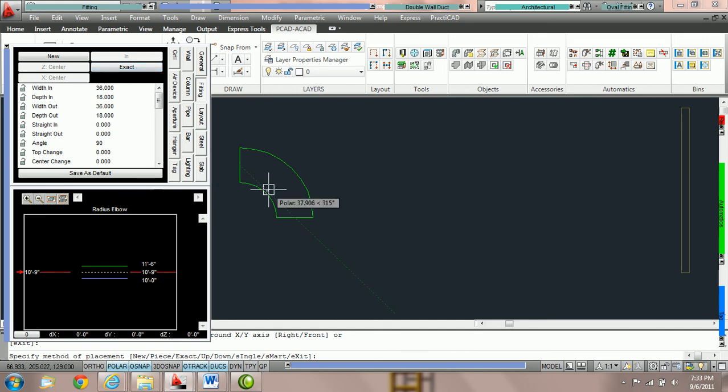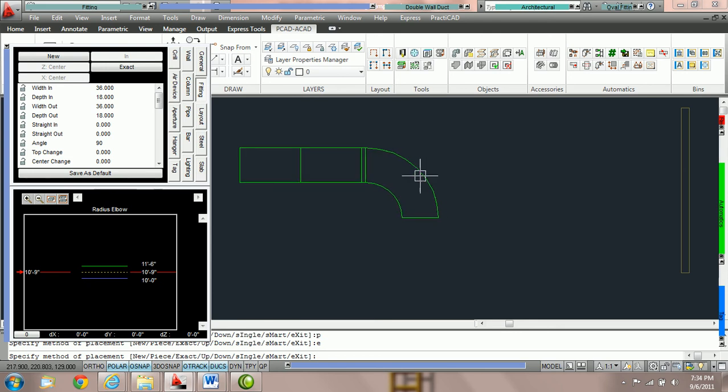So if I want to switch between exact or piece, I can hit P for piece which routes just one elbow, or E spacebar for exact. What exact will do is route the duct all the way out to where my crosshair is. I can pull down to route duct in this direction. Notice Practicad puts a variable length piece of duct right before the elbow. Exact uses full length pieces and variable length pieces to cover specific distances. You can switch to the smart method — M spacebar — and now when we stretch, Practicad extends the straights of the elbow, giving a larger elbow with full length duct and eliminating small joints.